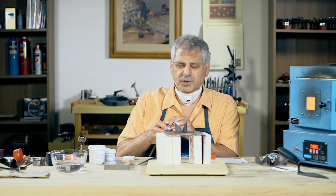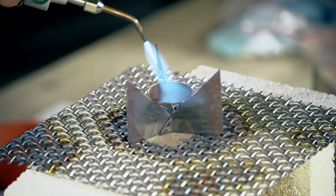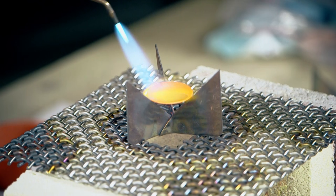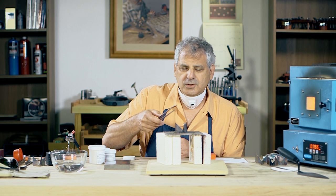We can just heat this from above because there's no enamel on it. And as the copper is heated, it turns black — that is copper oxide being created on the surface. Sometimes that will flake off, sometimes it'll form a skin that can't be removed without some kind of abrasive or pickling.